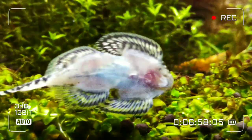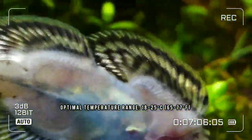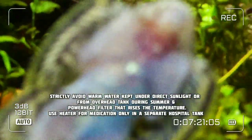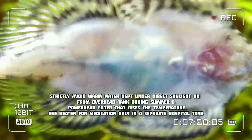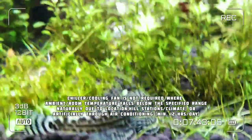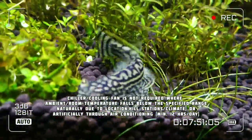Water temperature comes at number two because of its inevitable requirement. Loaches do well in cooler water. Their temperature requirement ranges between 18 to 25 degrees Celsius, which is 65 to 77 degrees Fahrenheit. You need to install either a chiller or a cooling fan to achieve this. A cooling fan is cheaper and can reduce your aquarium water temperature by 2 to 4 degrees Celsius, which is enough to keep the temperature within range. The key fact is that the cooler the water, the more oxygen it holds.